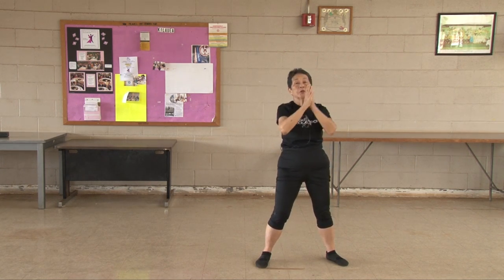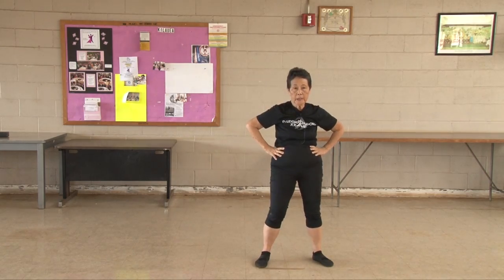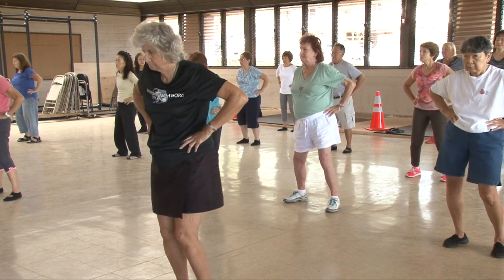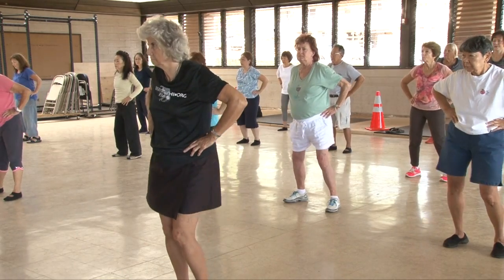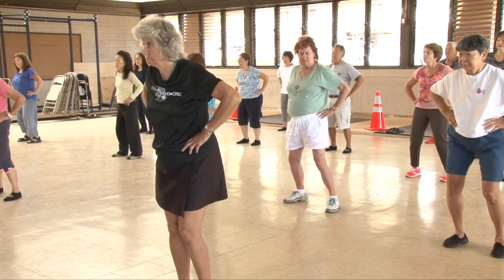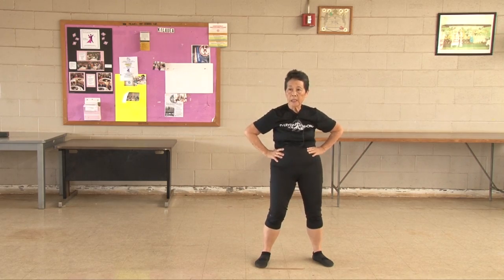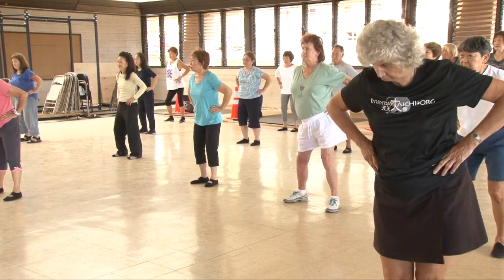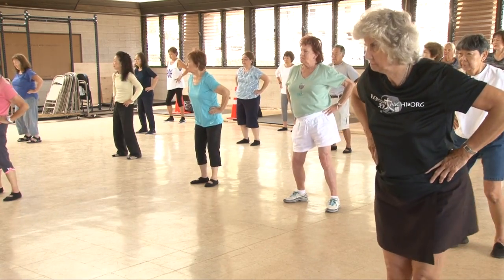Turn your hips. One, two, three, four, five, six, seven, eight, nine, ten. Other side. One, two, three, four, five, six, seven, eight, nine, ten.